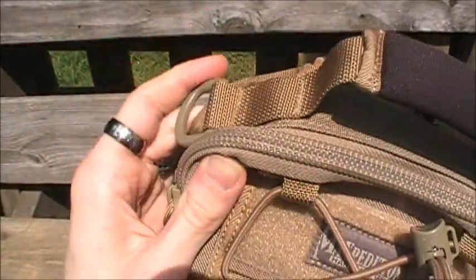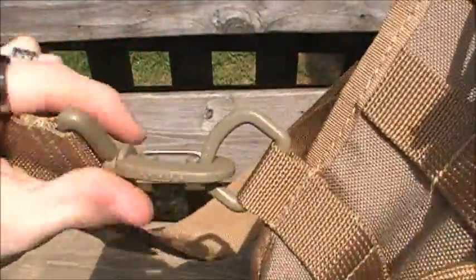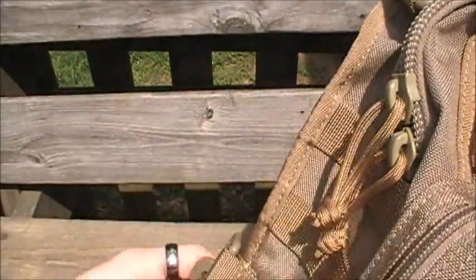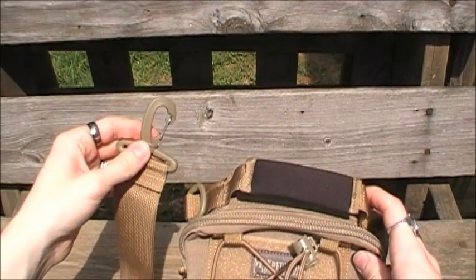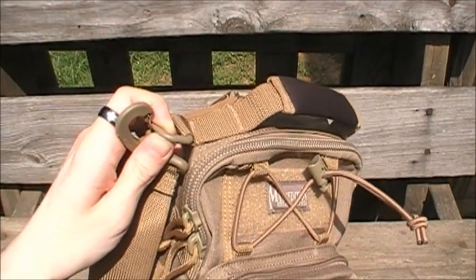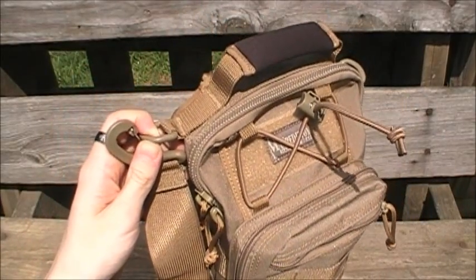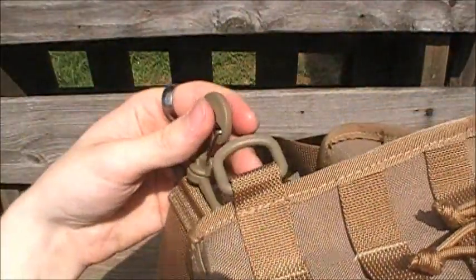You get two heavy D-rings at the top and also on the bottom. A little carabiner connects to those, so you can carry this left or right hand. You also have the option to attach the carabiner to the D-rings on the top for more of a satchel carry — it carries more like the Fat Boys, down along your hip and side — whereas clipping to the bottom D-rings gives more of a backpack carry.